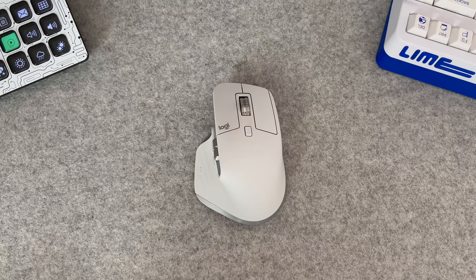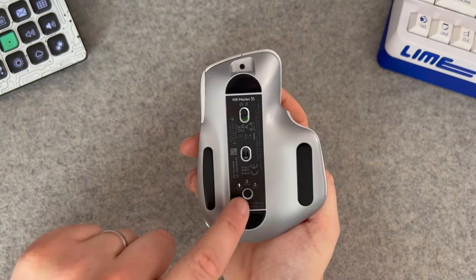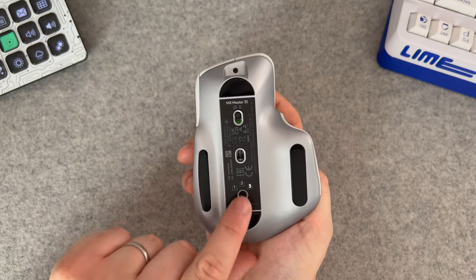Device switching is something else that I really appreciate about this mouse, especially because Logitech is quite slow to optimise its software for new Apple features, and Universal Control still has some issues. Luckily, it can pair with up to three devices at any one time, and you just have to flip the mouse over and press one button to cycle through all of them, so it's really practical.